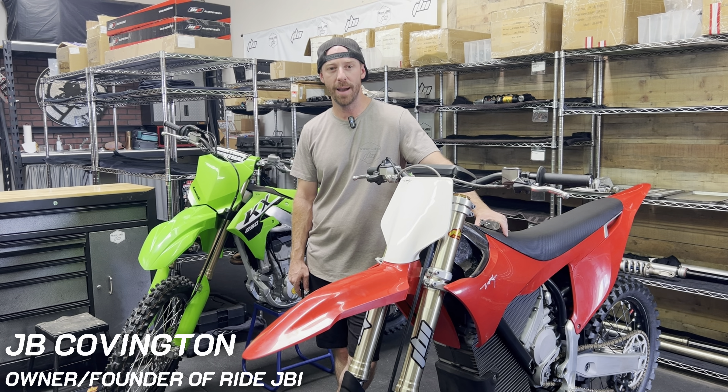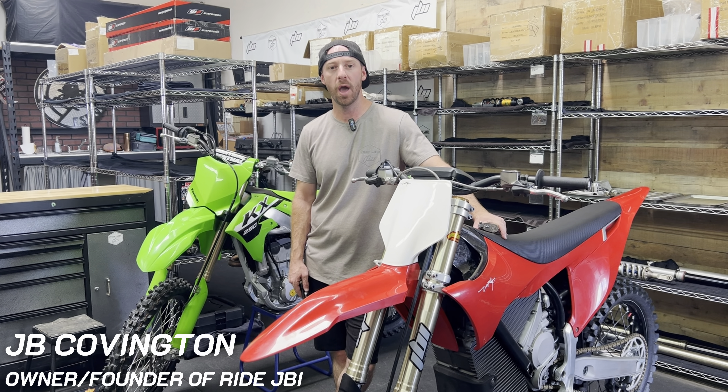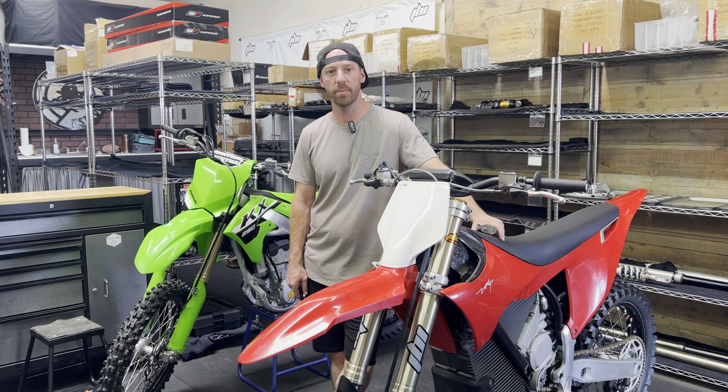Welcome back to Ride JBI. I'm JB. In this video I'm going to show you how to remove the rear shock from the Stark Varg.